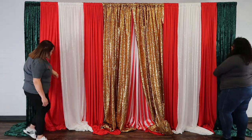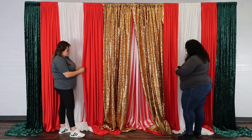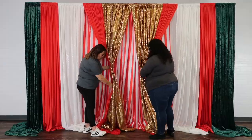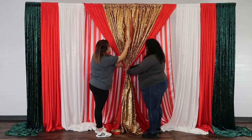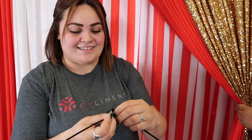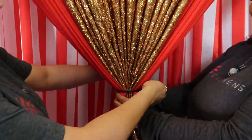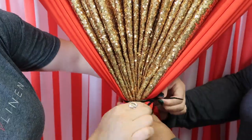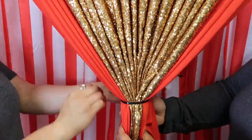Now it's time for the fun part — the pleating process. We are using a hand-over-hand technique so our drapes have a beautiful pleat. Gather the drapes in the middle and adjust them accordingly to achieve a polished look. Using zip ties is a great way to hold drapes together while you add embellishments. If you only have one zip tie size available, you can always combine two ties to make a larger one.